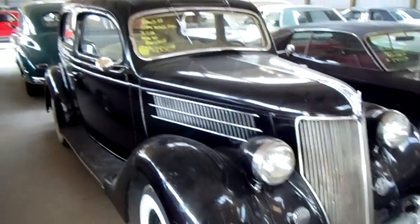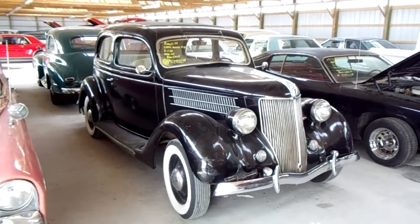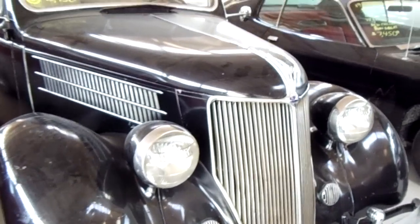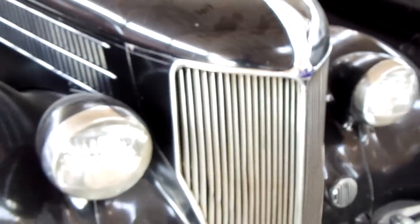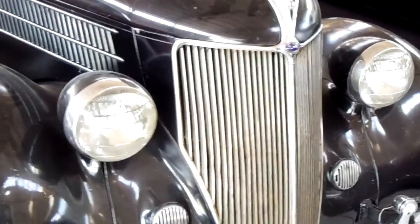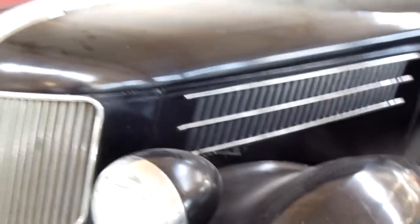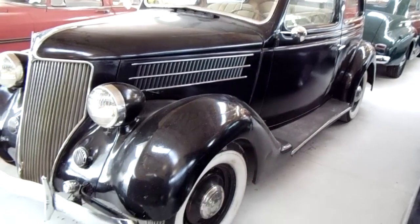Coming to you from Country Classic Cars here in Staunton, Illinois. I've got a really cool Ford for you — this is the 1936 Ford two-door. We'll take a look here; got your V8 emblem. This is one of my favorite front ends on all the 30s Fords, it's just a really sharp looking car. This one still has the original flathead in it — it's pretty original all the way around.